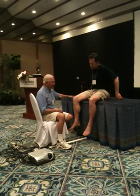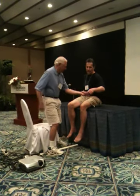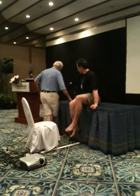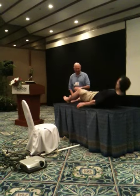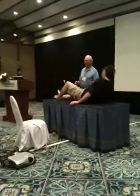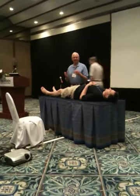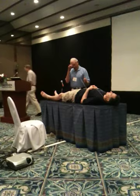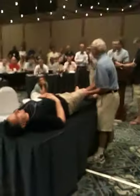Now let's go to the Lachman position. So let's go right here. Now, I'm not trying to do a diagnostic test — I'm just trying to flip together the information to link the details of translation and rotation. I'm working up the pivot shift. And Chris has got exactly the right size knee — this is too big a knee for my hands to do a translation test on it.